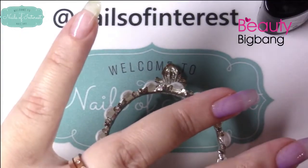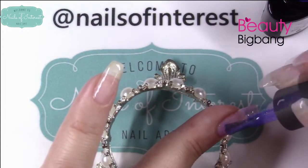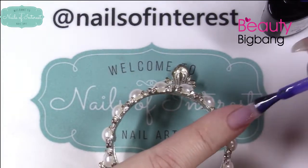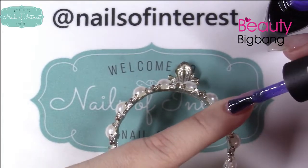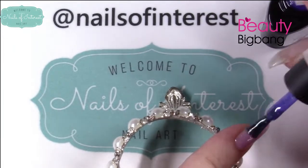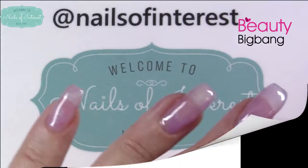I cannot remember what this color changes into, but we will see when it comes out of the nail lamp. I'm going to give this a cure and apply a second coat.